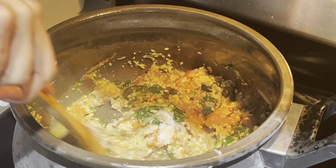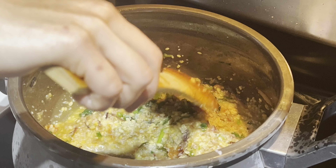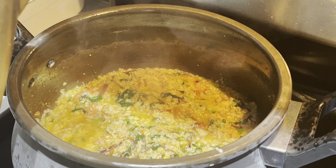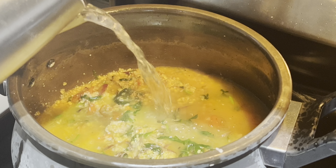If you add salt, add a little bit. Finally, I will add water — 1 liter of water.